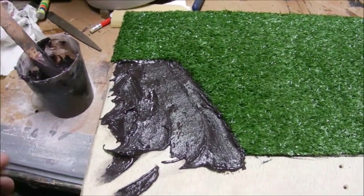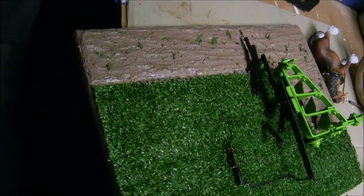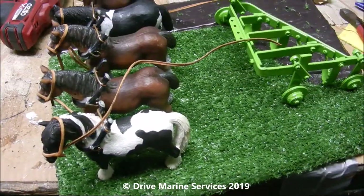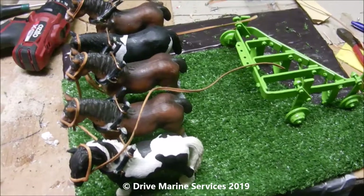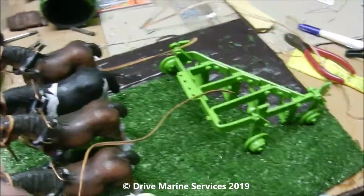We're lathering the epoxy on and by the time we're finished it'll look like ploughed ground, like the example over here - that's what we plan on ending up with. We'll also sprinkle a little bit of artificial turf on it so it looks like it's been turned, and then we'll put the five horses and the plow on, ready to go.